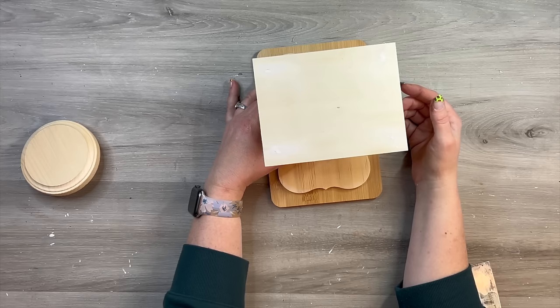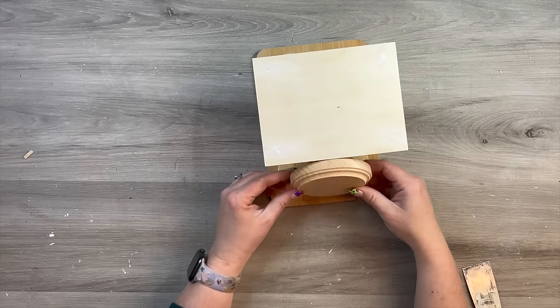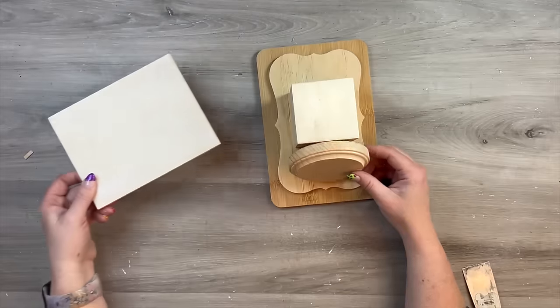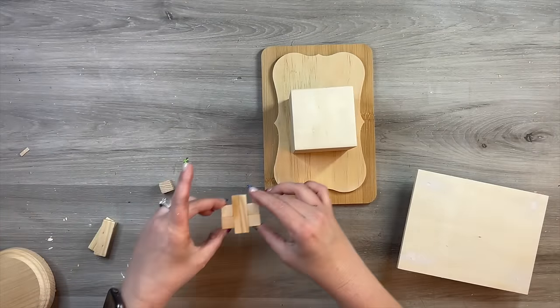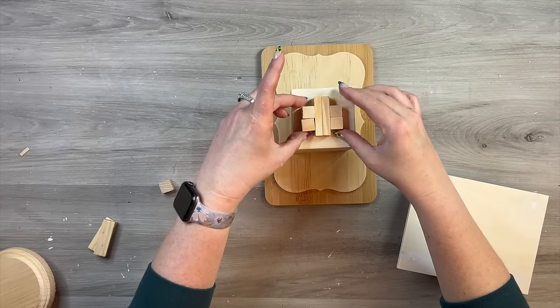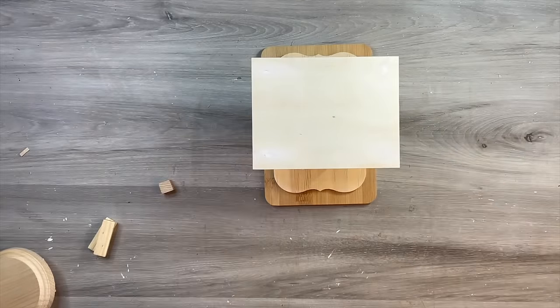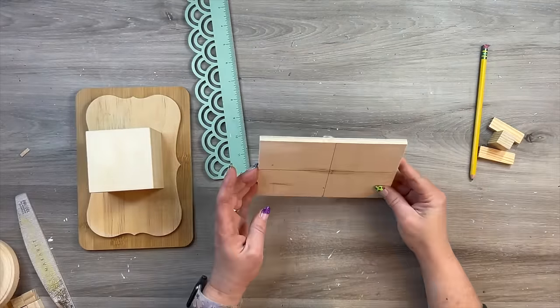I'm just fitting everything together to see where I want the spacing to look and how it looks. You can kind of see exactly where that dial would go, and I decide that works. Now for this part you can use your imagination, but you need something to help lift up the portion of the scale that your items would sit on.